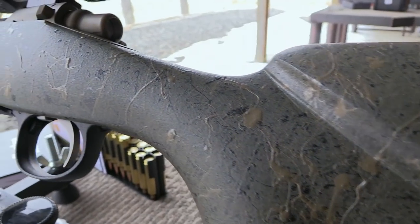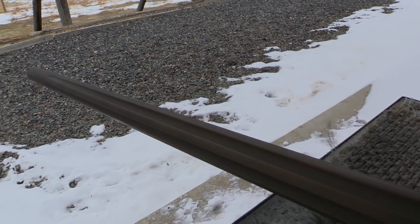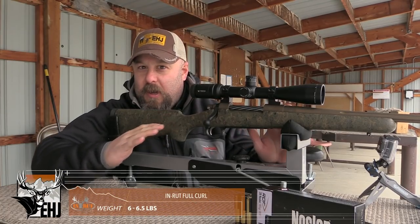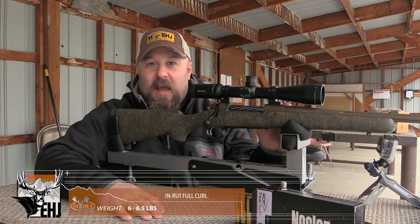In Rut is a custom rifle manufacturer, and what I've got here today is the In Rut Full Curl model — this is their sheep rifle. This rifle is going to tip the scales without scope and completely empty right between six and six and a half pounds, depending on caliber.